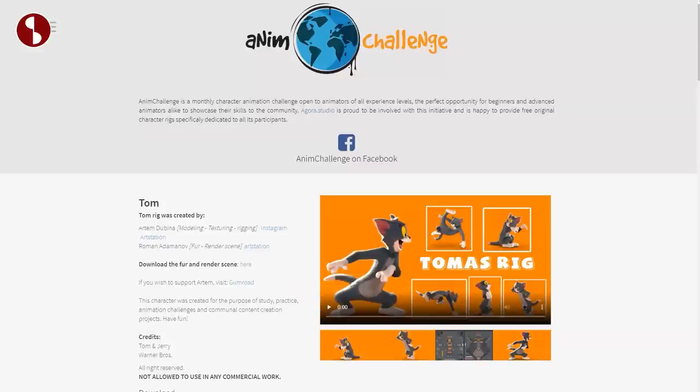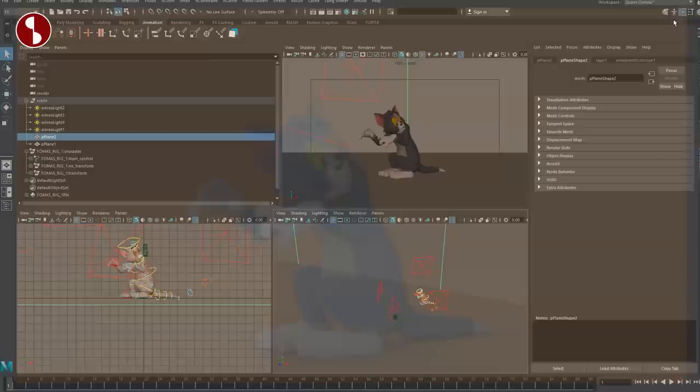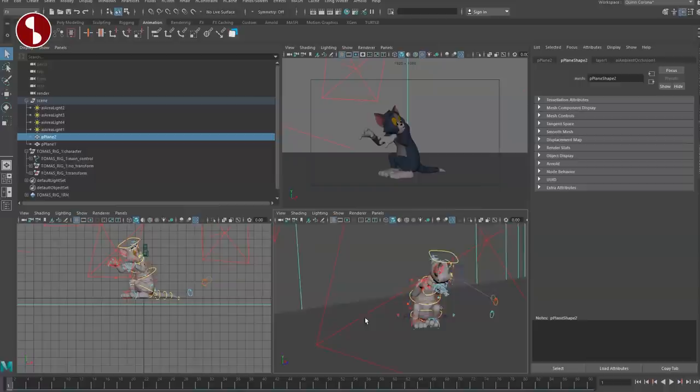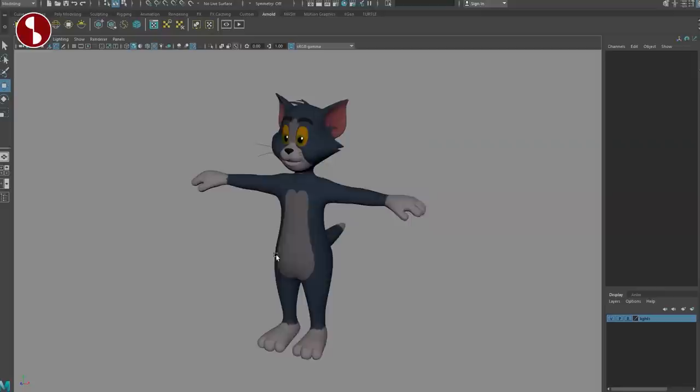Going back to their site, they also have a fur and render scene. I didn't get to play with the fur just yet, but you get this scene — it's all lit for you, it's really neat. When you get in there you can see the lights and there's Tom. Tom won't be in there yet since the rig comes out September 1st. Without lights, it has a lot of Arnold renders; I just put in a couple lights to make it a bit prettier because it's such a cool looking rig.